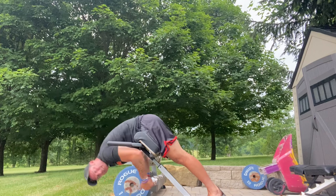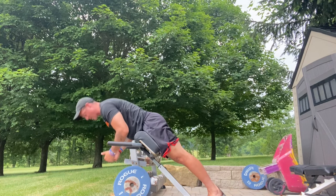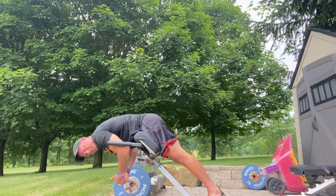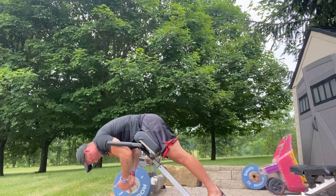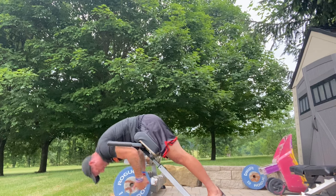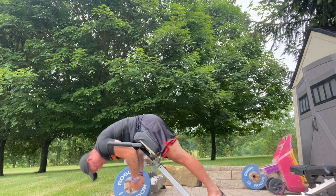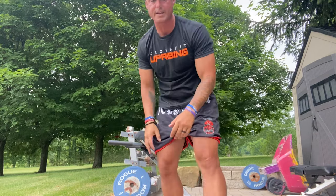Now this looks kind of strange because we're not going all the way up, but this right here is where I feel the most tight and where I'd probably be at the most risk of injury. I've never really just trained this spot, but what's interesting is it's giving a different kind of pump — just focusing on the spot where I probably feel the weakest.